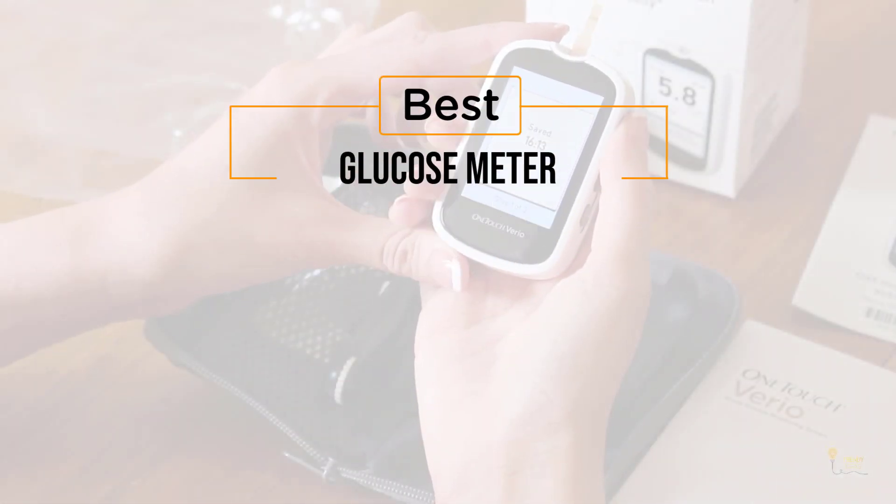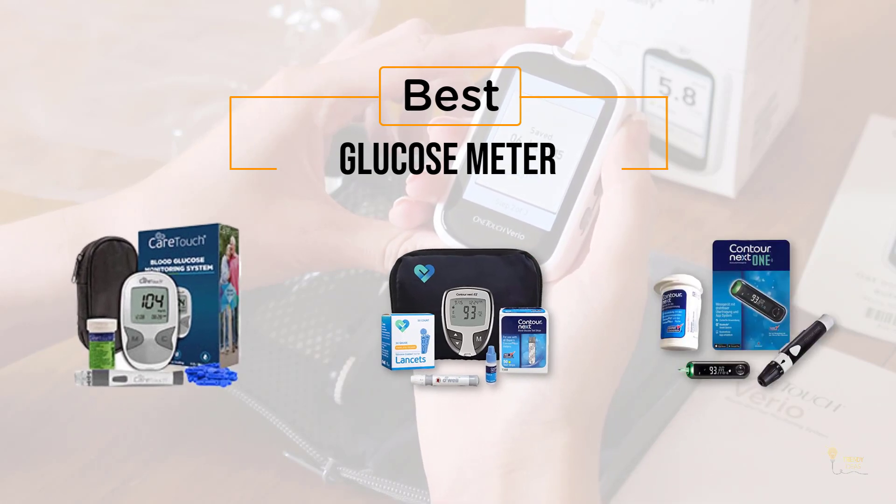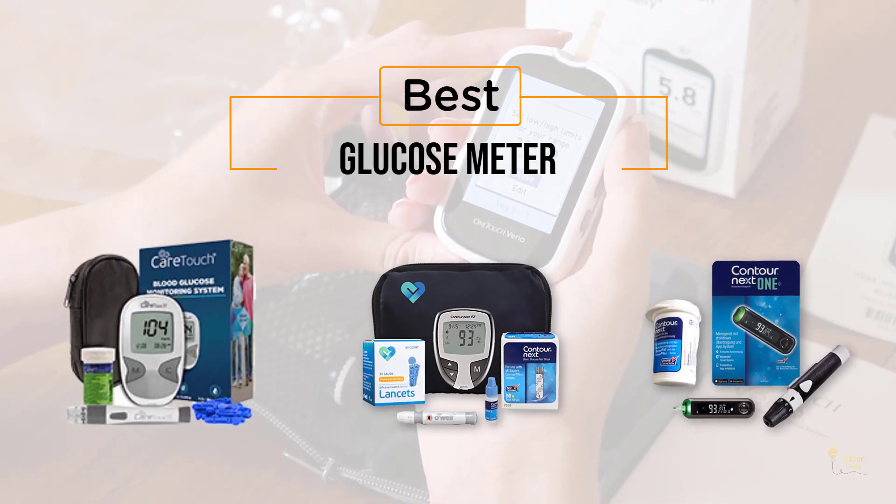If you're looking for the best glucose meter, here's a collection that you've got to see. Let's get started. At any time you can click the circle for more info and real-time deals.